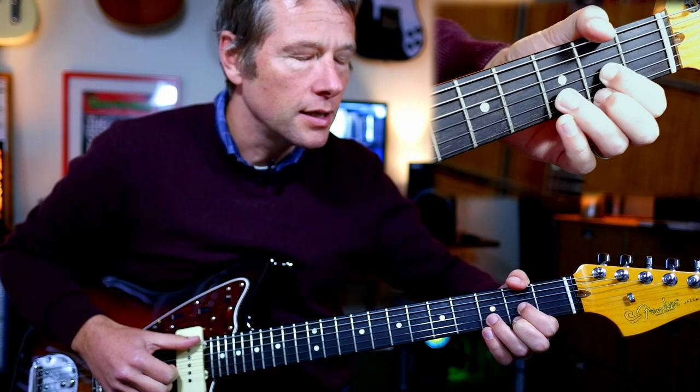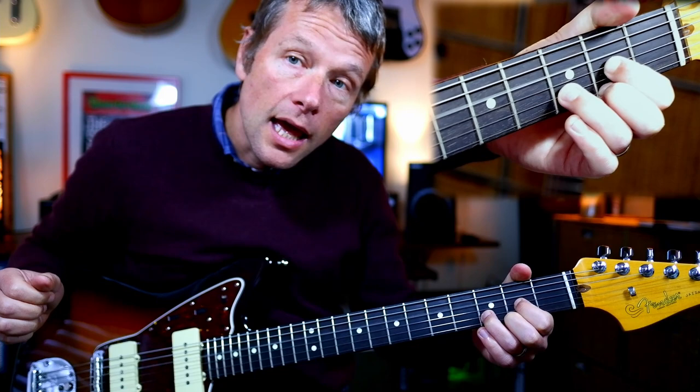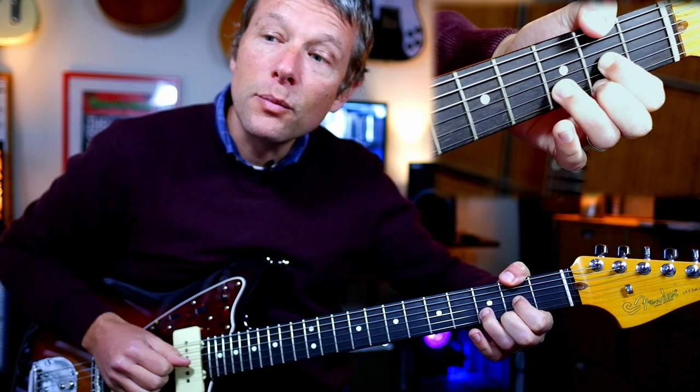Then the next chord is a D with an F-sharp bass. So you just put your thumb over the top. Your right hand thumb is going to go now on the sixth string. So you get this D, hit, thumb over the F-sharp, hit, and then we're going to get a G.